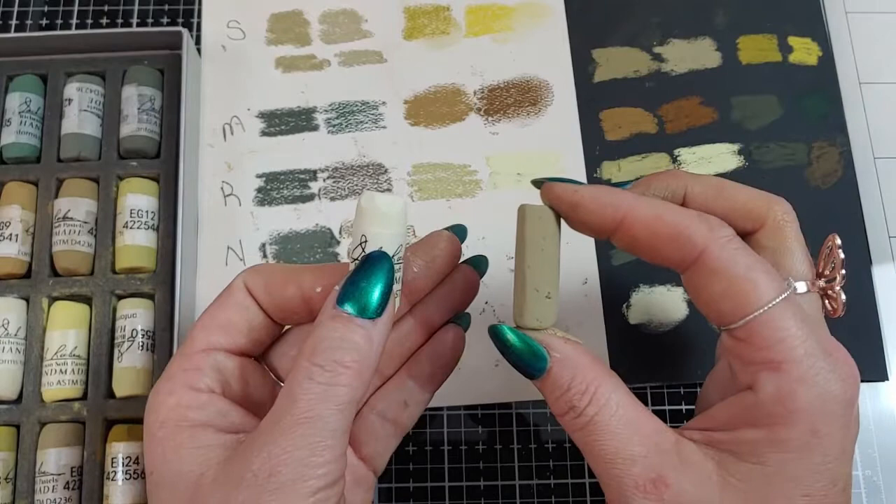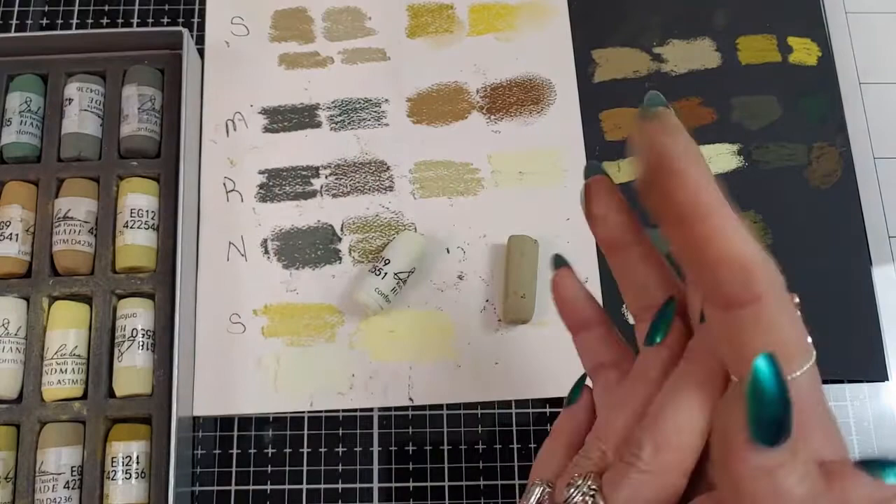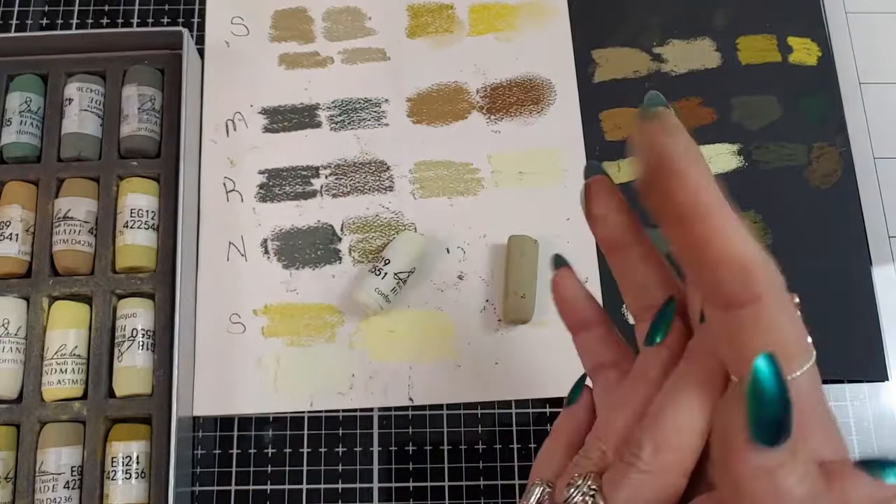I haven't done any paintings with them yet, but I'm expecting them to perform the same. Anyway guys, Happy St. Patty's Day! I hope you liked this video — if you did, give it a thumbs up. Comment down below if you've used these before and what your thoughts are. I would love to hear from you. I'll see you in my next video. Bye!